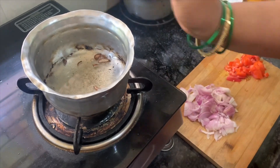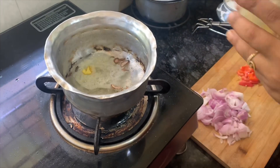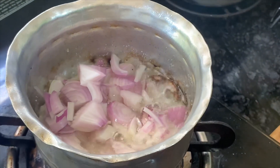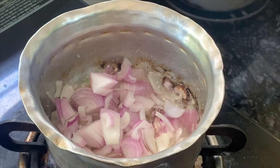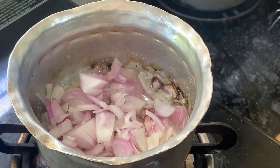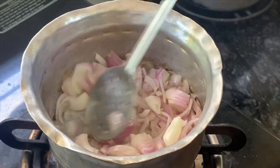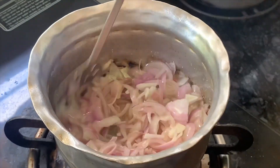I will clean it on the top. I will use the finger — put the finger, put the kanda. Put the gas, then the halwa. Put the kanda a little pinkish, put the tomato.